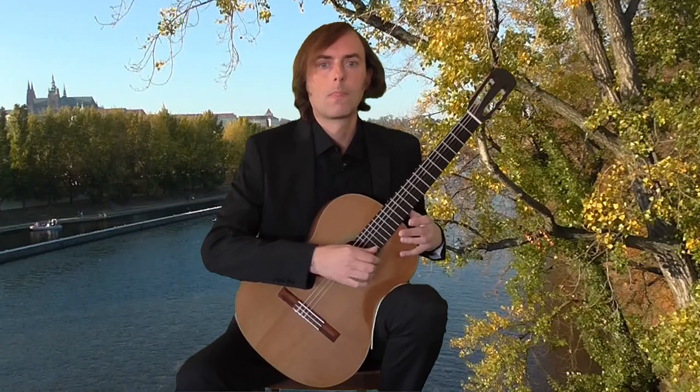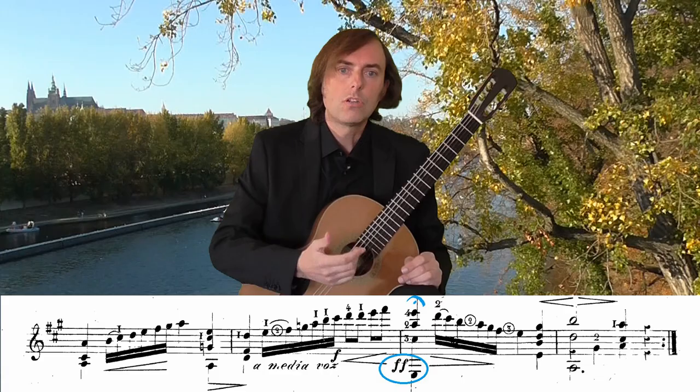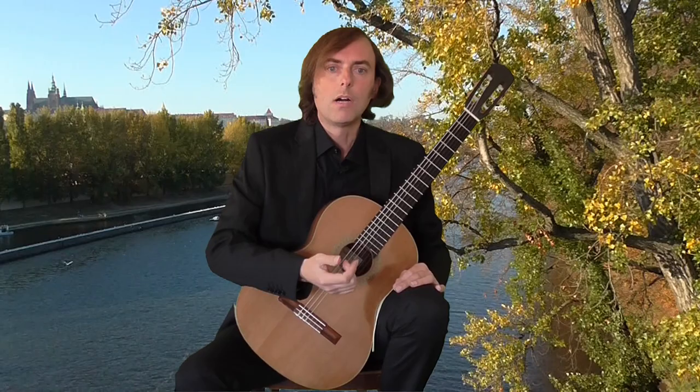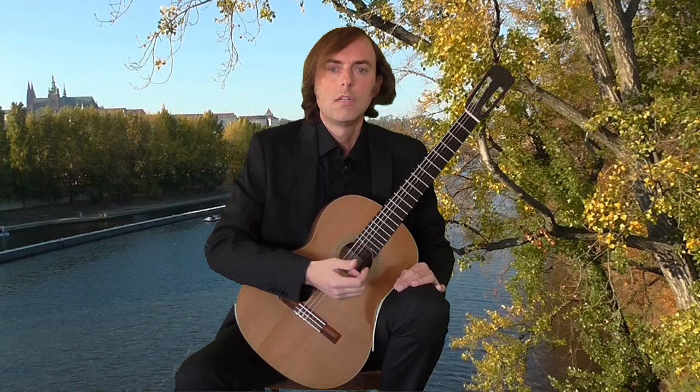The peak is in bar 7, where Aguado has forte fortissimo on the A major chord. The second part is in stride sixteenths with more legatos. It is nice to work with the dynamics here.